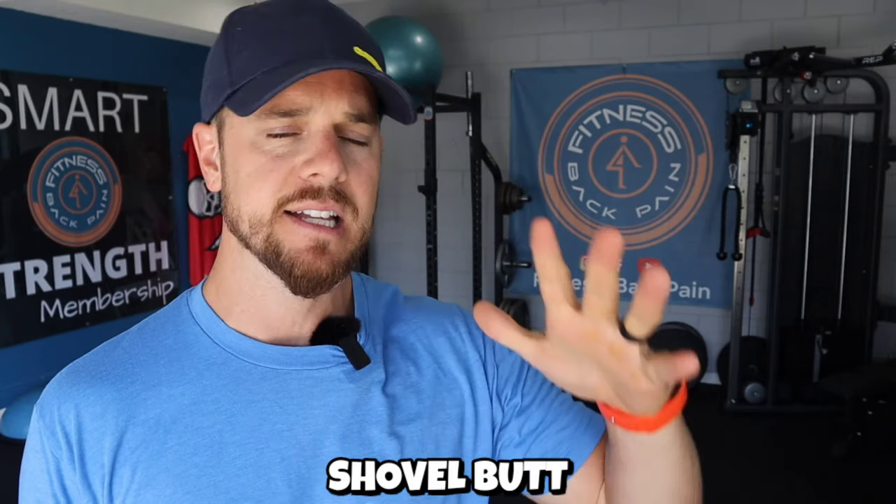In today's video, I want to walk you through a very common issue that I see with people who are experiencing pain when bending over. If you bend over in the gym to lift weights, if you bend over at home to do chores, and you experience back pain, I want to explain something that's going to revolutionize the way you look at your body. One of the habits is what I call shovel butt. We're going to fix the shovel butt and give you a better position so that your back doesn't hurt when bending over.